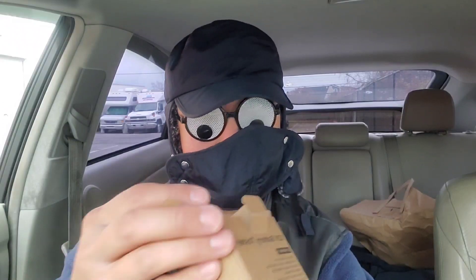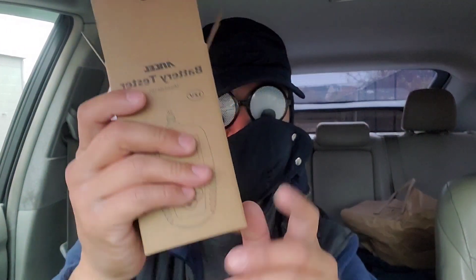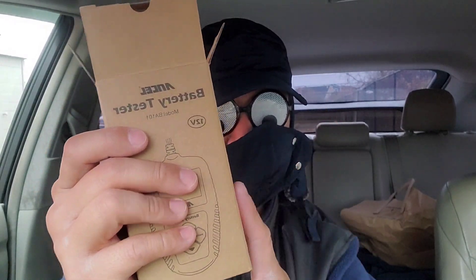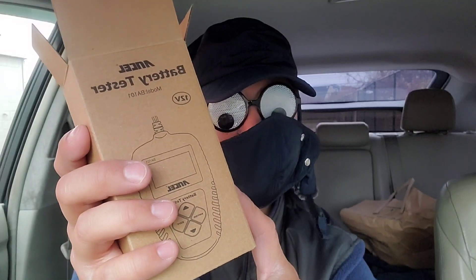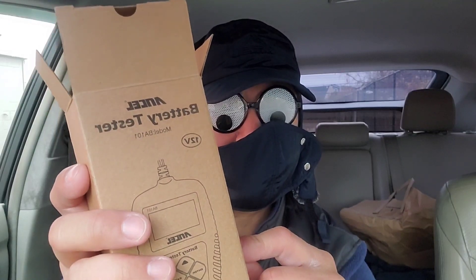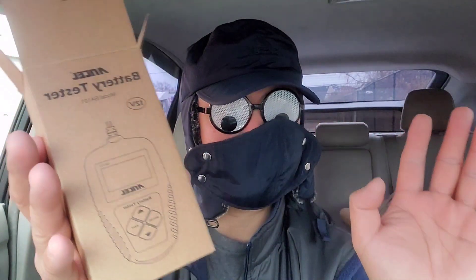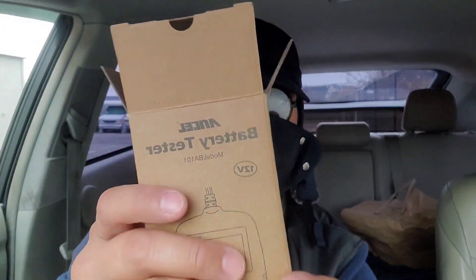The average battery tester is like 24 bucks, but not all battery testers are the same. For 50 bucks, I'm assuming you're going to get a quality tester that can test all different kinds of batteries — and probably test a battery under load while testing it, which is different from just testing a battery without a load.